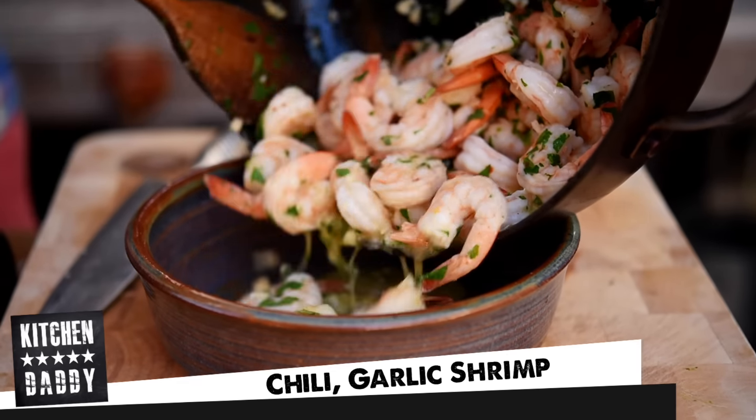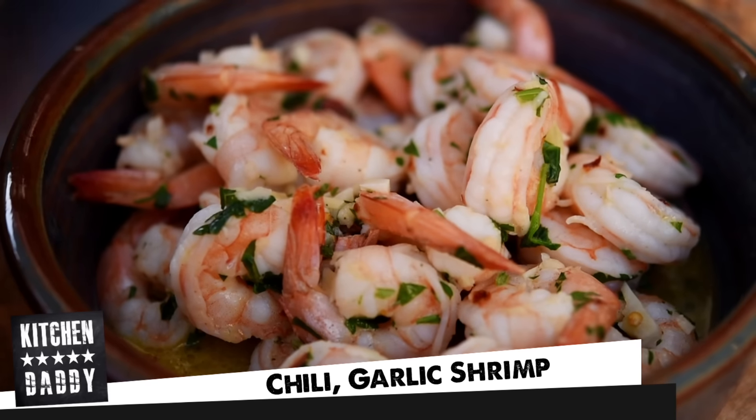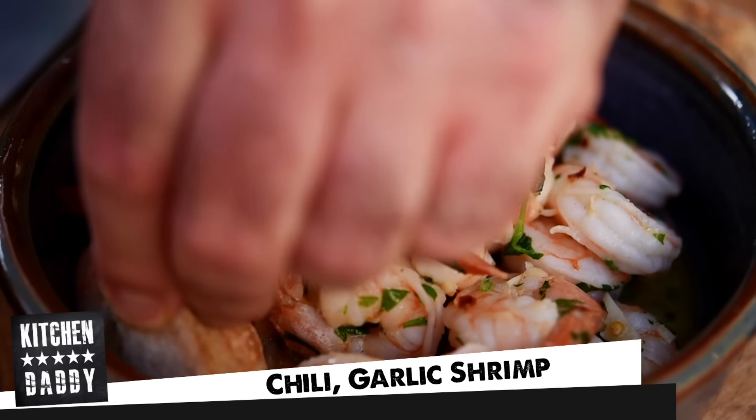All right guys, welcome to Kitchen Daddy. Tonight we are busting out one of my all-time favorites, chilli garlic shrimp. Absolutely delicious, and it's going to come with that lovely buttery sauce that you can stick your bread into. It's absolutely gorgeous. Let's get into it.